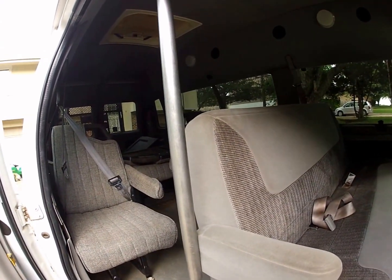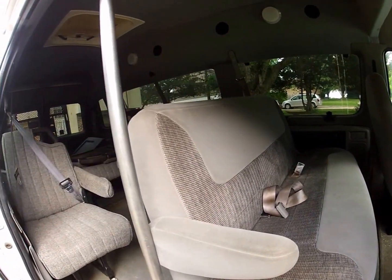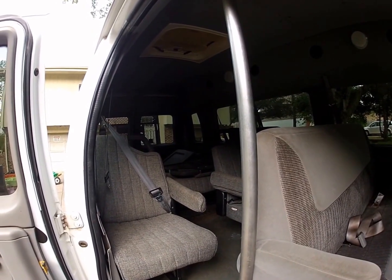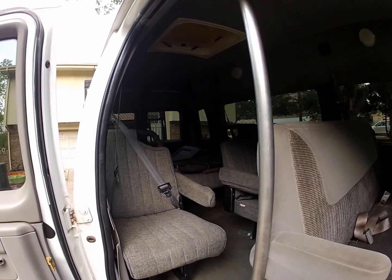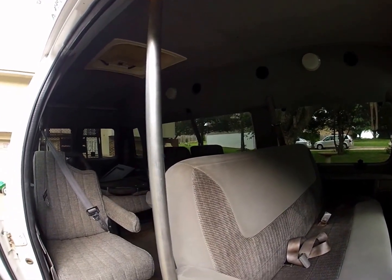We're going to lose all the stuff we don't need at first — make it where me and the kids can take it camping, and I can take it out to Colorado, put my bike on a trailer or a hitch carrier, and use this as my base camp. It'll start out basic and hopefully improve it a little bit here and there.